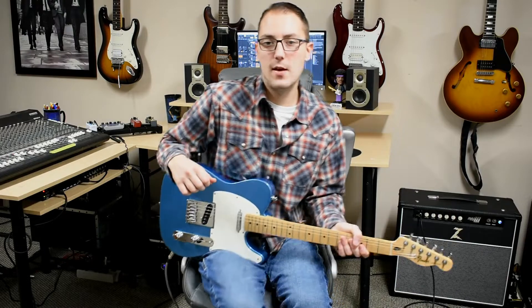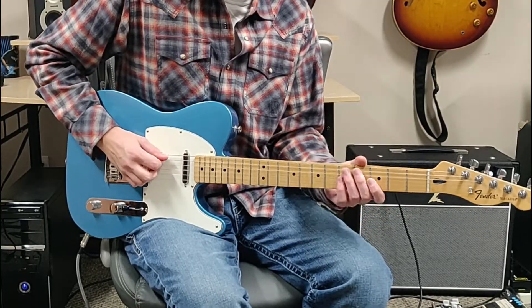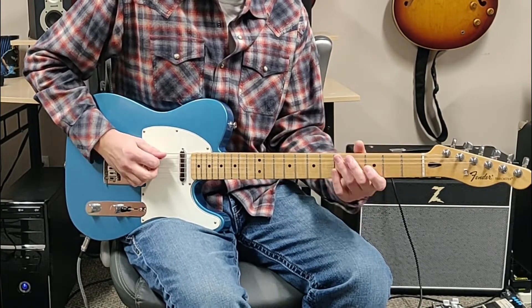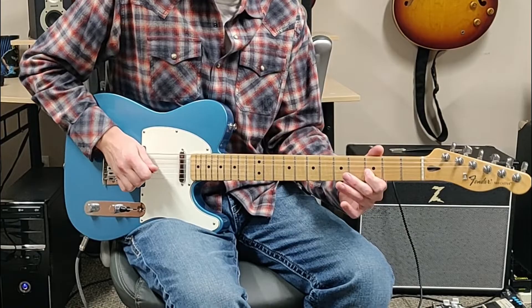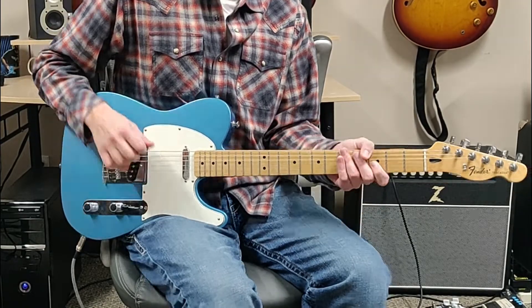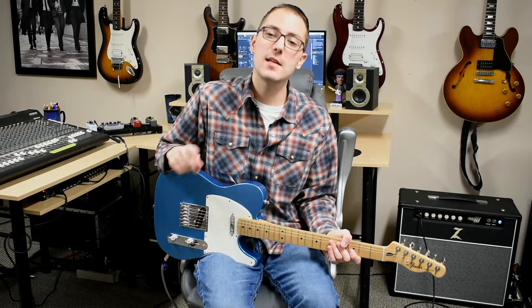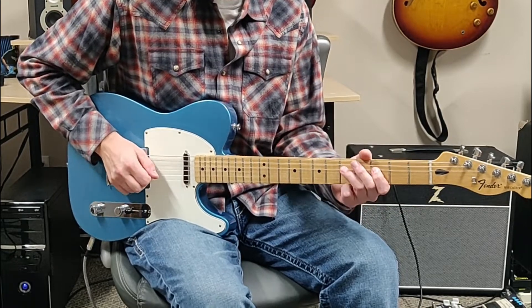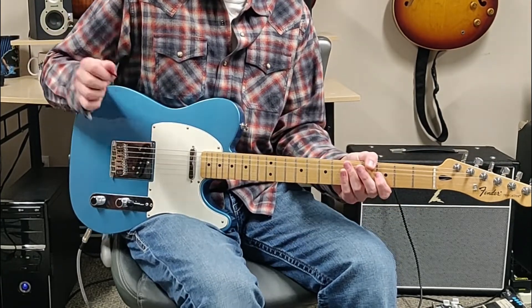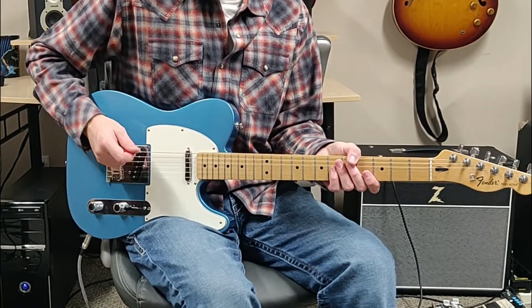Next we're going to go to the third fret on the G, and then we're going to walk down from the fifth fret to the third fret to the first fret on the D string. You're only picking one time, so all together we've got this so far.